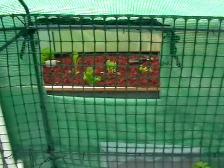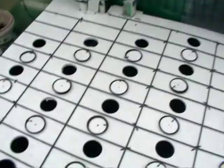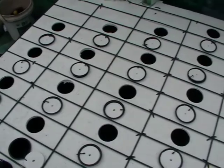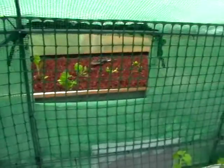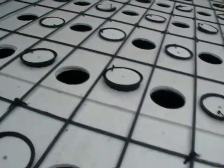Every hour or so that bed fills up and empties into this one, which aerates it as well. It aerates quite well. The water that comes out of that bed comes in at a decent rate and gives it a lot of aeration. I don't know if you'll be able to see it — it's just finished the cycle — but there's a lot of movement, a lot of air going on underneath this bed.